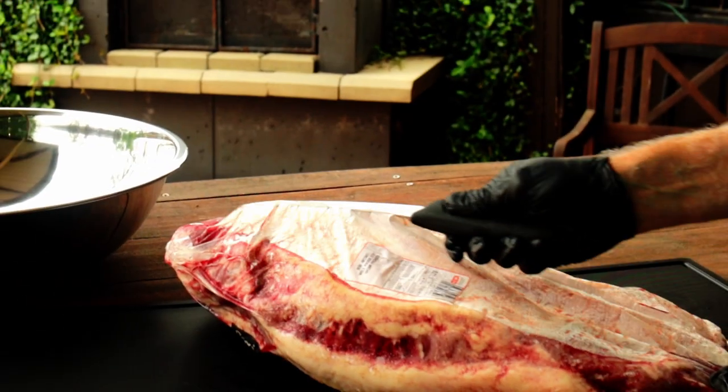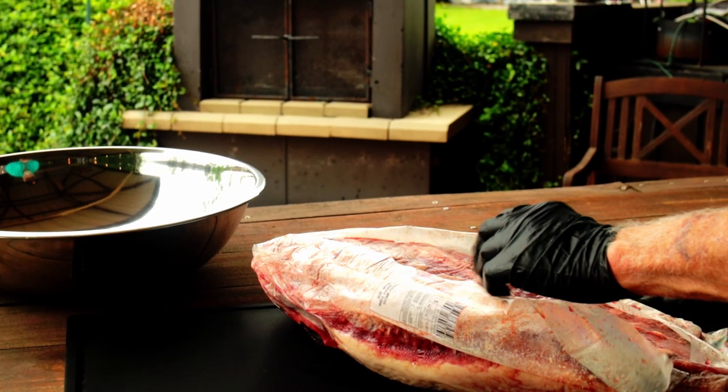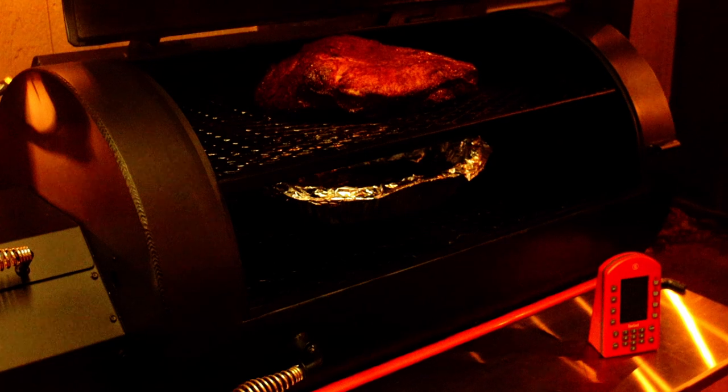I'm using a brisket that I bought on sale for $1.88 a pound. It's been a long time since I've seen that low of a price, but here's the catch — it's a select grade brisket, which in a grocery store is probably their bottom grade. Look, anybody can take a Wagyu brisket and cook something wonderful, but what can you do with select? The art of barbecue was developed to take a lower quality piece of meat and make it delicious. A select grade brisket should magnify any flaws in the system.